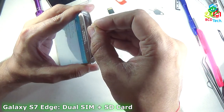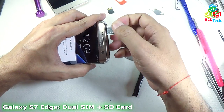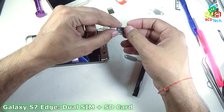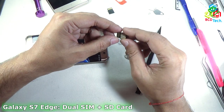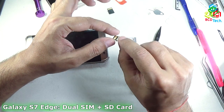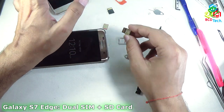Now if I take out the SIM tray, you can see that I have made some customization here. There is a SIM here — that is SIM 1 — and a 4GB SD card, and below that there is a SIM card. So I have made a customization by this type of arrangement. I can install 2 SIMs and an SD card at the same time with this Samsung Galaxy S7 Edge.